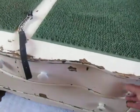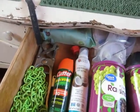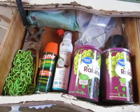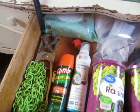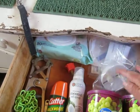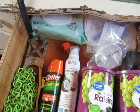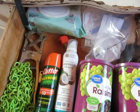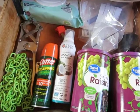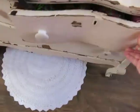We'll take a peek in here. Just some more raisins, extra collars, baby wipes. Biosecurity booties under there. Some spray for the does — post-kidding, just to keep their tails a little cleaner and to be able to clean them off.